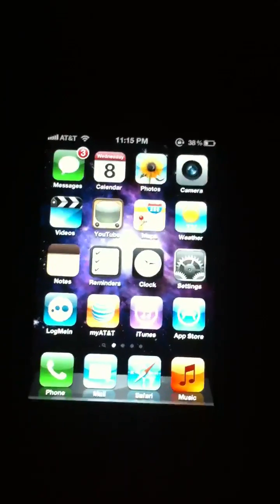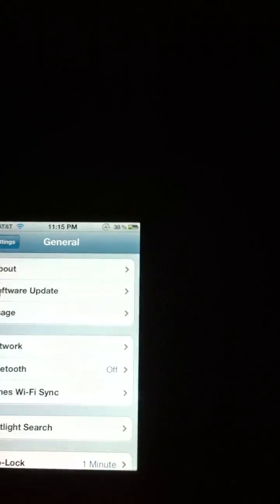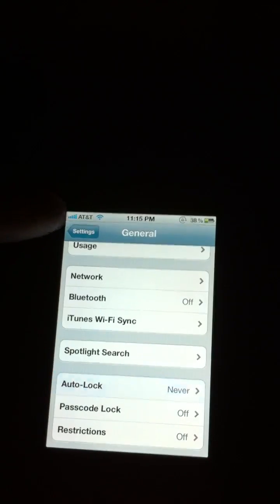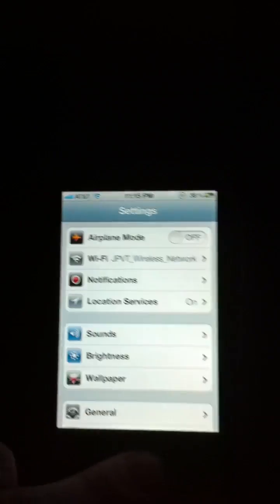Right now I have my iPhone 4 on AT&T. Basically what you're going to want to do first off, before anything else, go to General and Auto Lock and turn that to Never. This is just for right now — you can change that later. And if you can, I would connect to Wi-Fi just because it's faster to download the file you need.